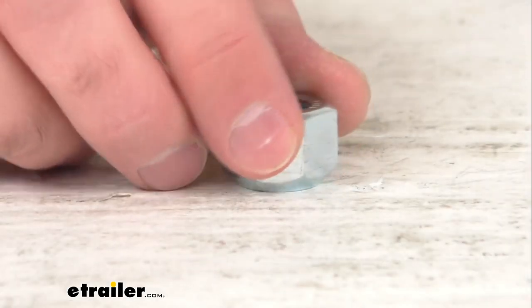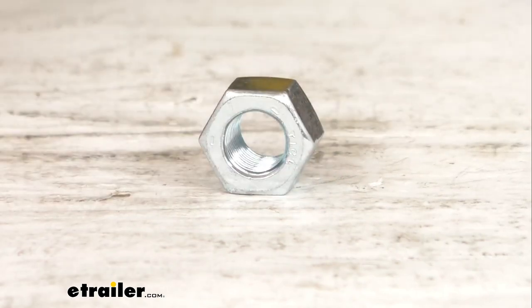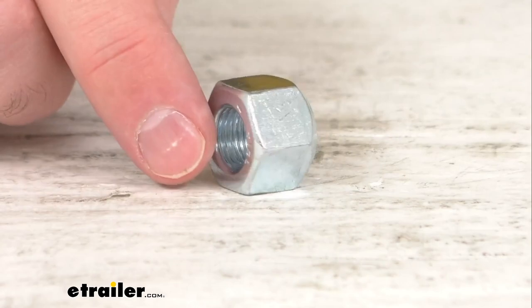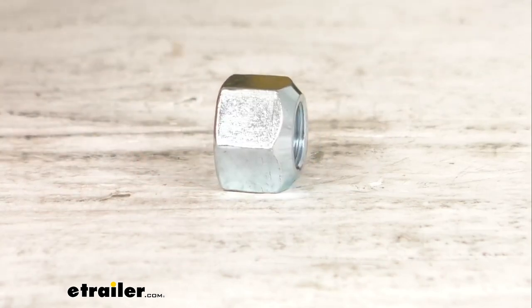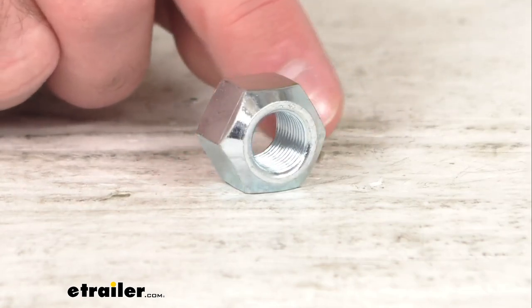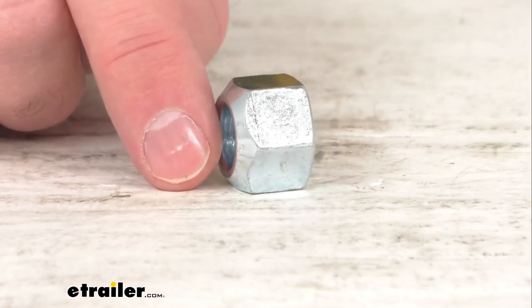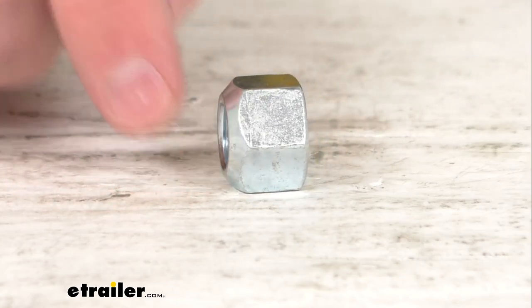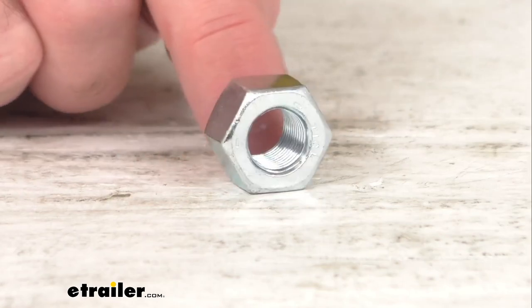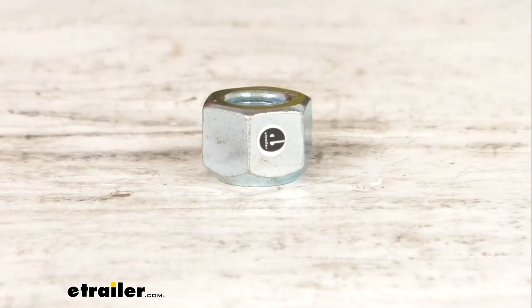This trailer wheel nut is going to fit your half inch diameter wheel bolts and features a corrosion resistant zinc finish. The standard 60 degree cone is going to fit tightly against the 60 degree taper of your wheel. This is going to fit half inch by 20 wheel studs and you're going to receive one wheel lug nut.